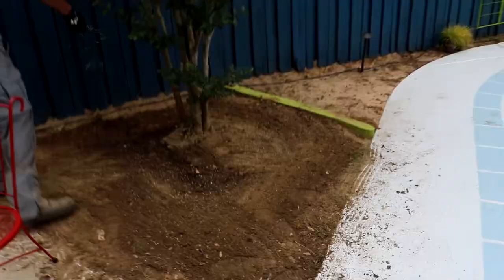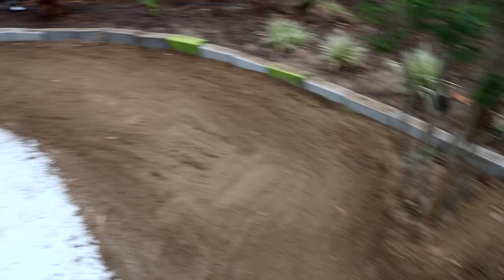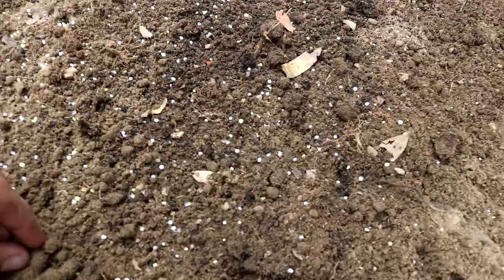Putting down some fertilizer now. You want to put the fertilizer down before you put the sod in, and we already graded this. This is a semi-synthetic fertilizer — it has organic matter in it, which would be like Milorganite biosolids. You can see it's got little black prills in there mixed with the others. That black one would be like the same thing as Milorganite.